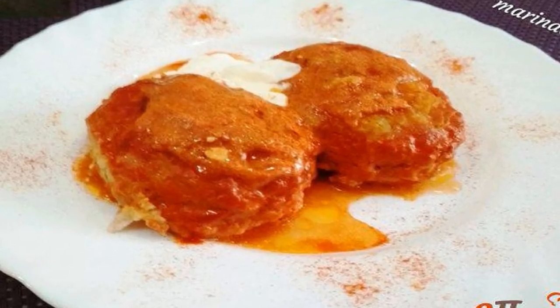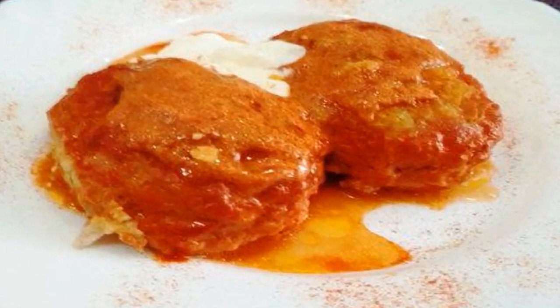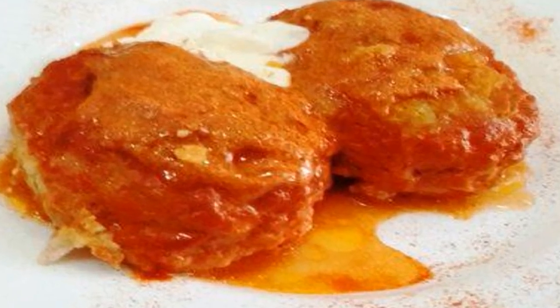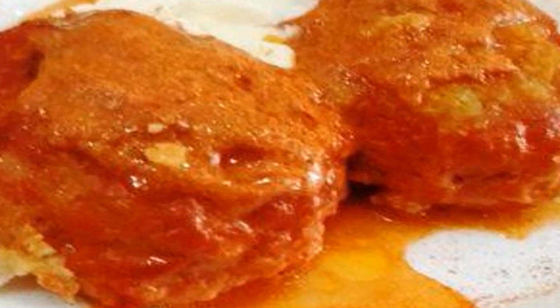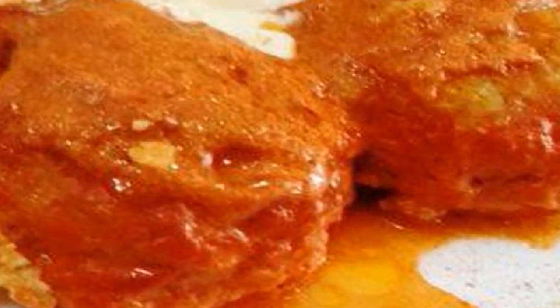There are many recipes for Lazy Cabbage Rolls. This recipe is suitable for those who do not have the time or desire to cook real cabbage rolls. Everything is simpler here — the mixture of ingredients is simply stewed in sauce, after which very fast Lazy Cabbage Rolls are obtained.